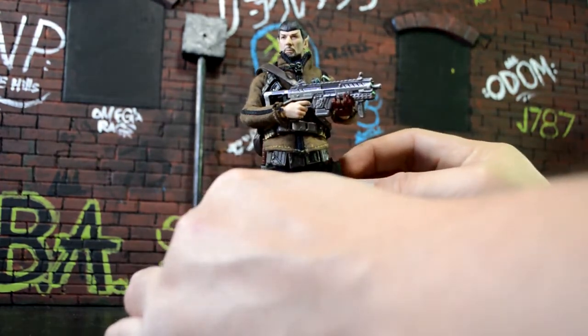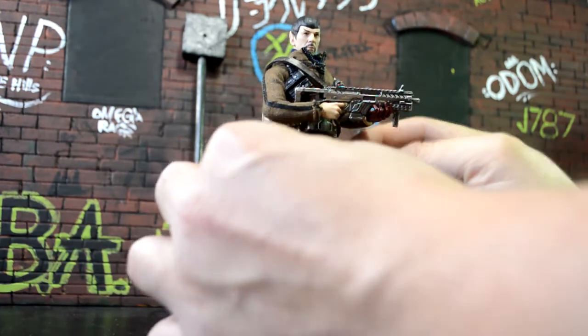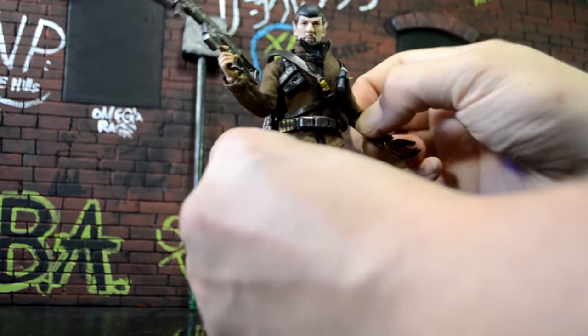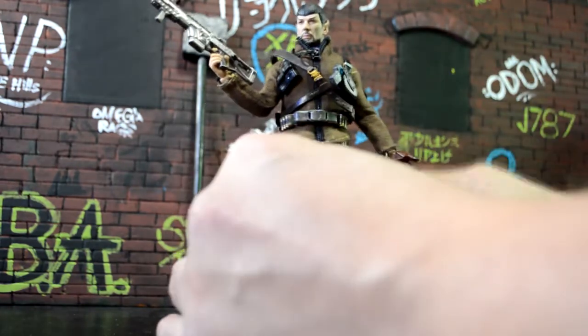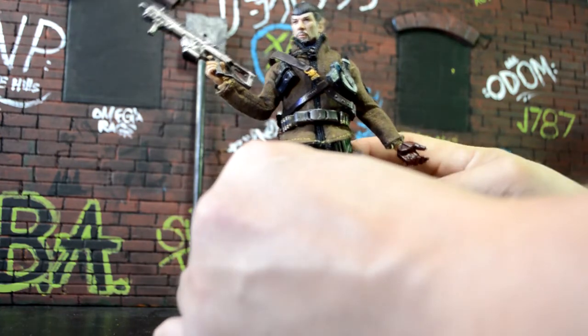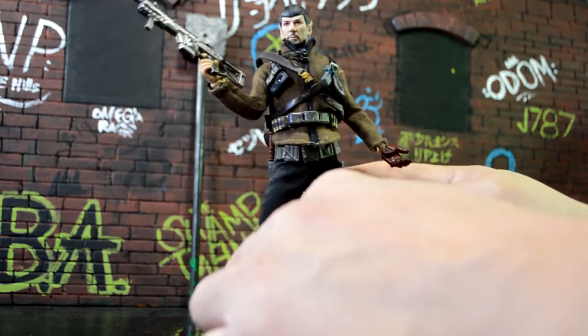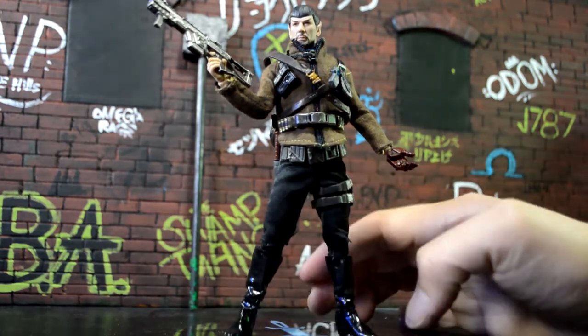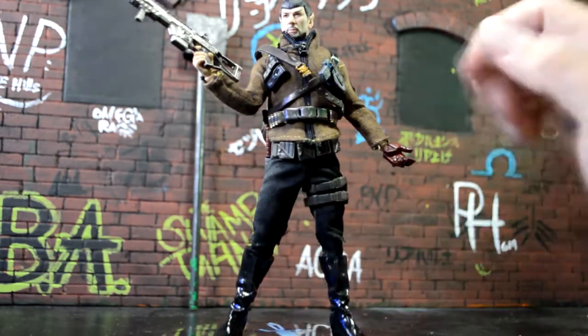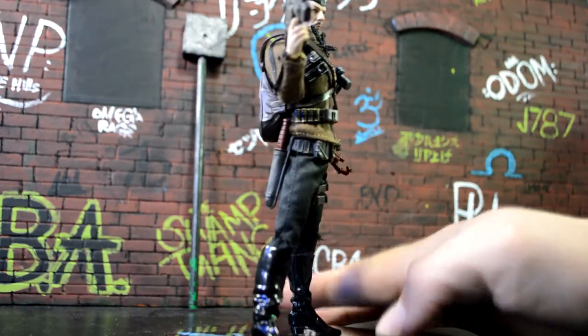I took this gun holster off of Scourge, and then I took the belt off Scourge as well and cut it in half, so I have two belts — one over the jacket and one underneath. That fits really nice. He has thin legs so the holster falls down a lot, but the pants do hold it up. I really liked the way the belt looked on there, and it has a knife in the back, which added a little feature.